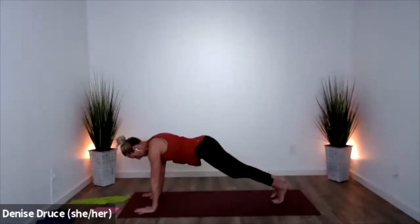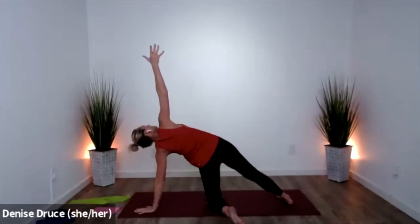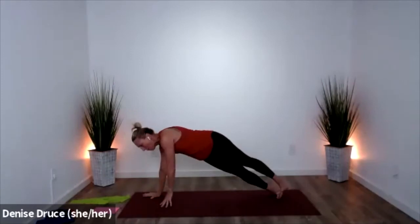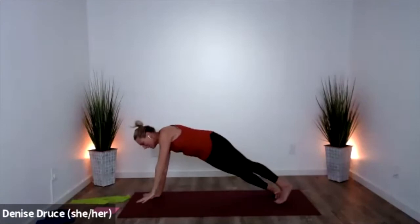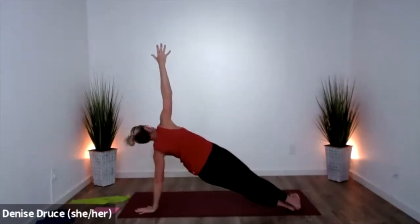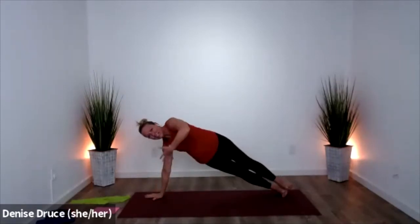Come to center, opposite knee drops, arm comes up. Option two: you can stay on your feet — roll open, lift. Switch — roll open and switch. Let's do one more on each side; you can choose knee or feet.